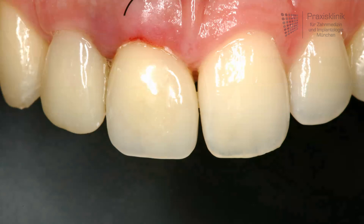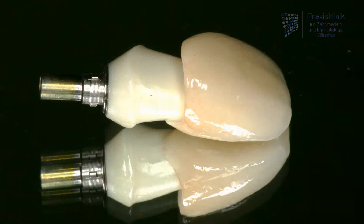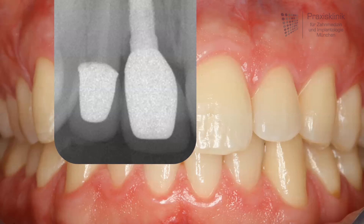After the healing period, the abutment and crown are removed, followed by impression taking, and now we can start with the final restoration. In this case, an all-ceramic implant-supported single crown with an all-ceramic abutment. The x-ray image shows the treatment outcome: the central incisor replaced by an implant, and the neighboring teeth restored with an endodontic treatment and also an all-ceramic single crown.